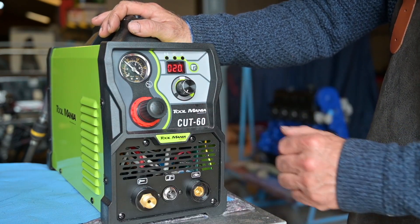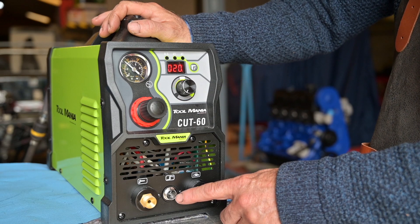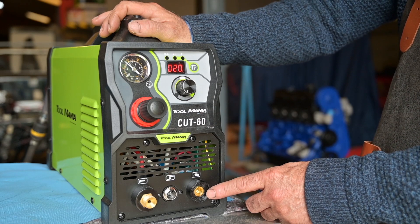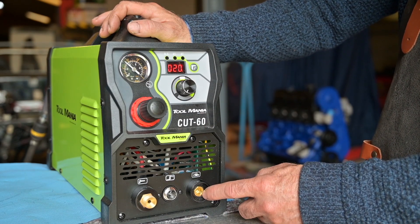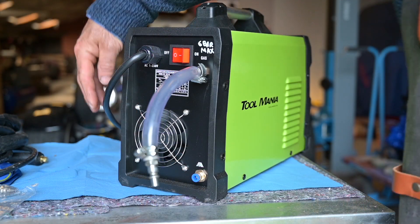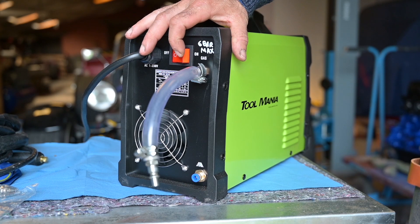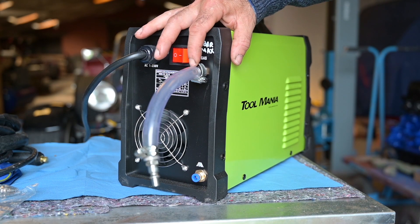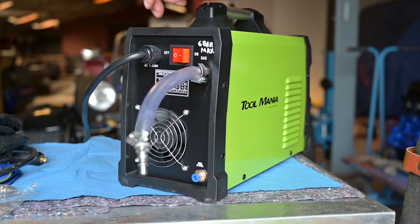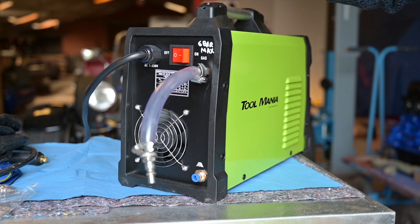On the bottom we have the connectors: the torch connection which carries power and gas, the switch control where you connect the torch switch or a foot pedal, and the ground clamp connection — these are all standard connectors. In the back you have the power cable going to the mains, the on/off switch, and a copper connector where you hook up your compressed air. I've hooked up a quick-disconnect tube, but you can do it however you like — fixed cable or quick connect.